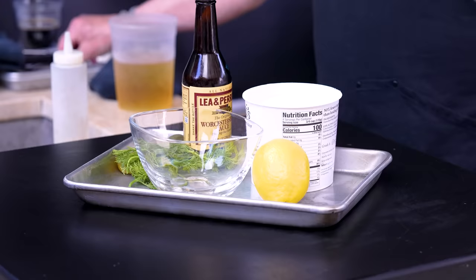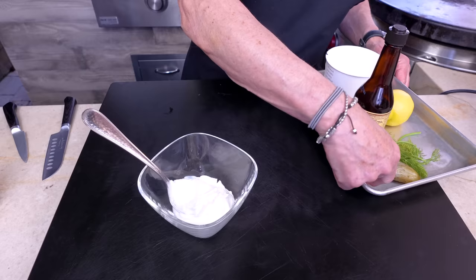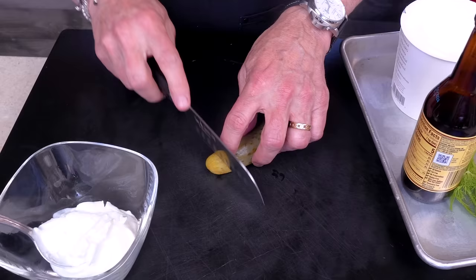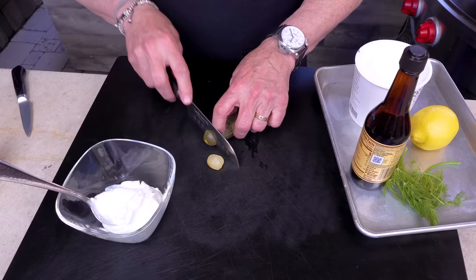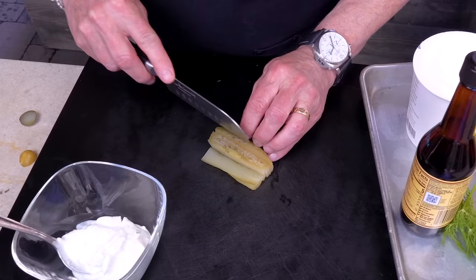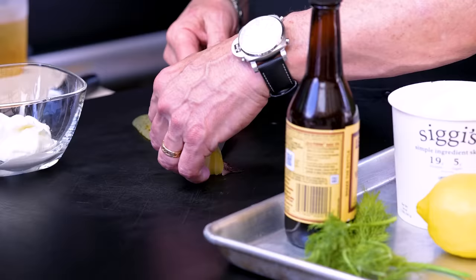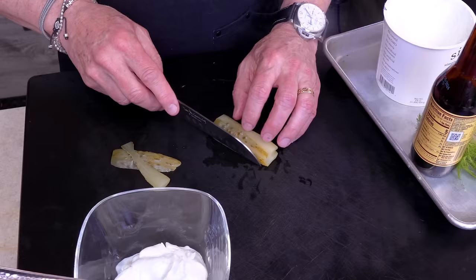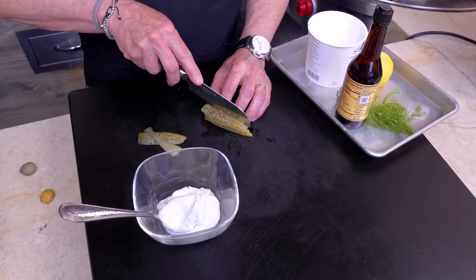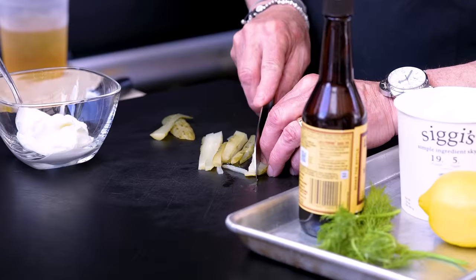Our tartar sauce begins with some yogurt in the bowl. We'll add some diced dill pickle — don't even think about using another kind of pickle, because that's just wrong. A butter pickle, a bread-and-butter pickle in this? Horrible.